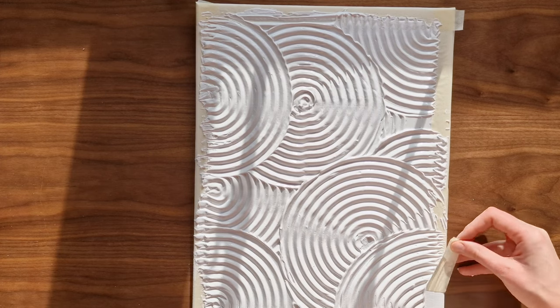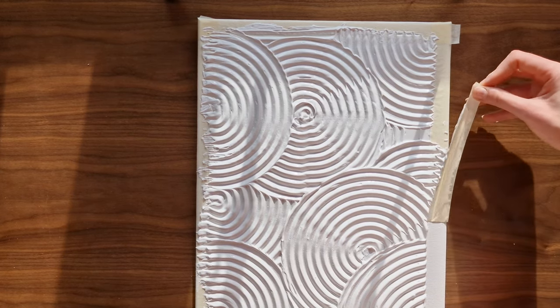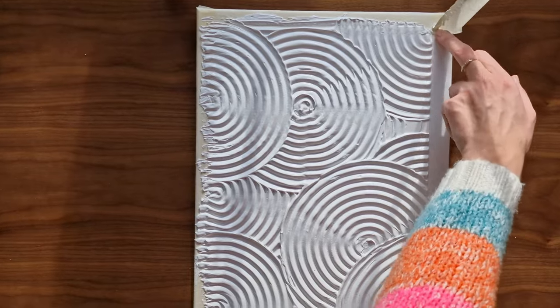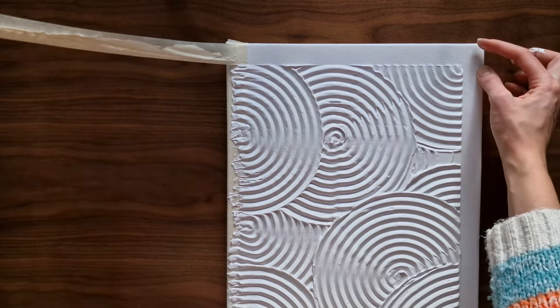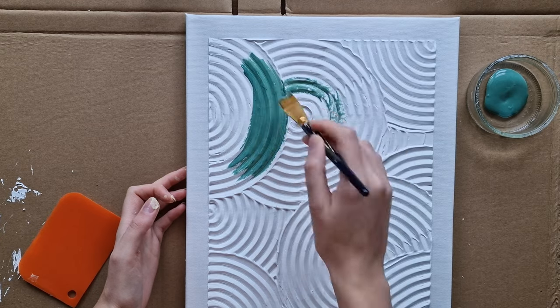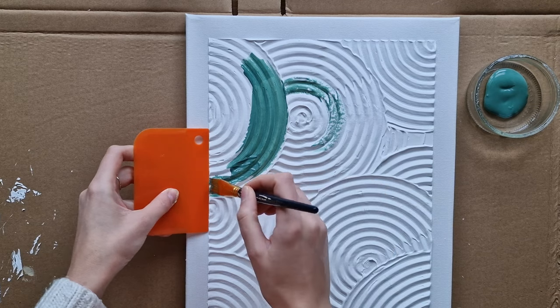Once I'm happy with it, I start gently removing the tape. I do it when the filler is still wet. I left it overnight to dry out.